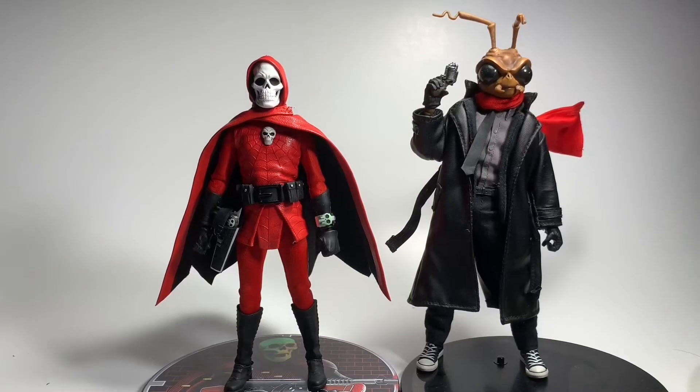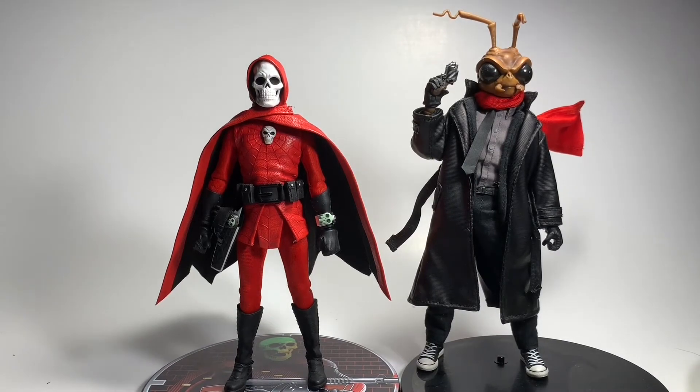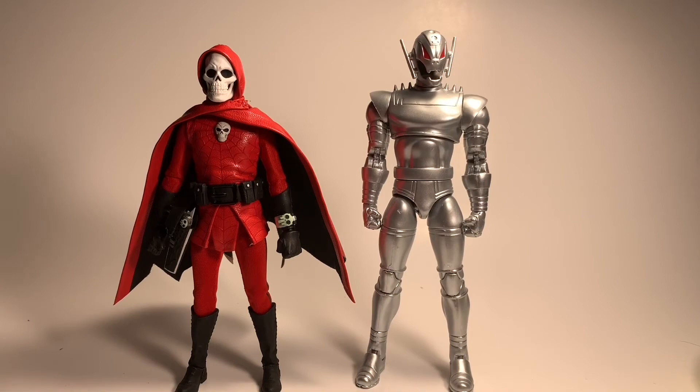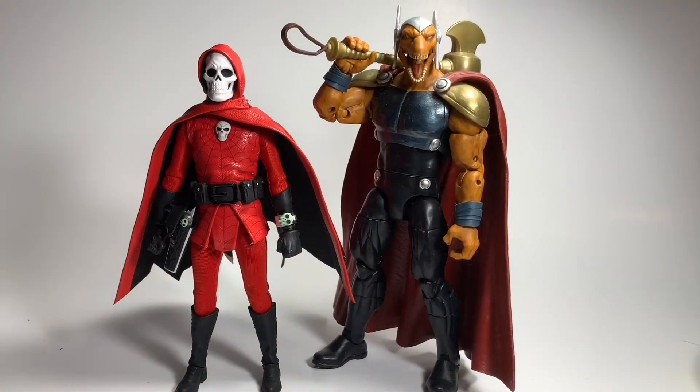Comparison time. This is how Dark Knight Total looks with Agent Gomez, and here's how he looks against the 1:12 Moon Knight, also from Mezco. Here's Dark Knight against the Marvel Legends Ultron, and here's how he scales with the greatest Marvel character of all time — Beta Ray Bill.